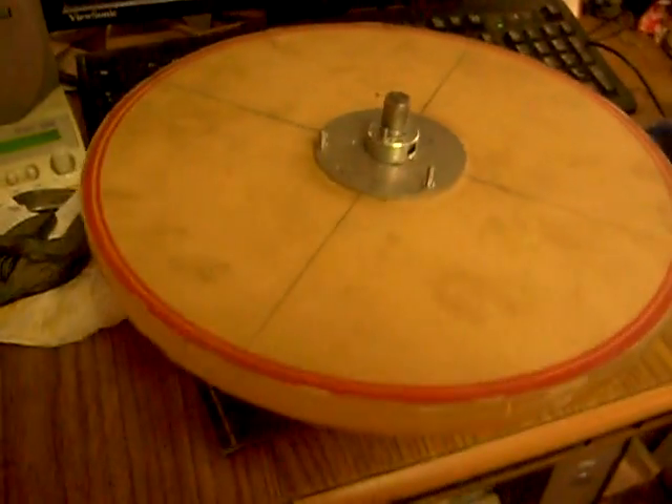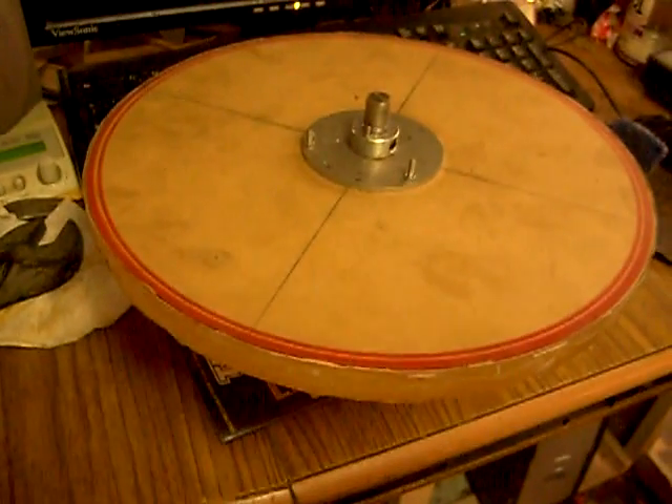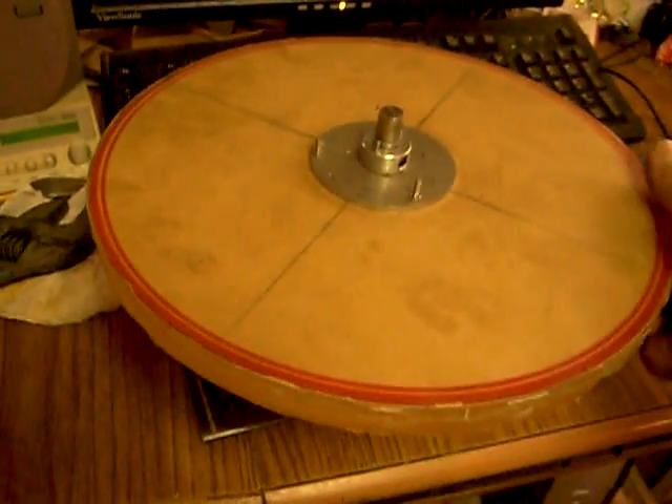Okay guys, here's my rotor. I got it semi-cut and ready to spin. Ready? Go.